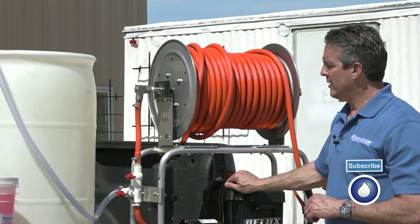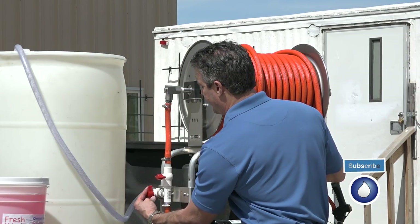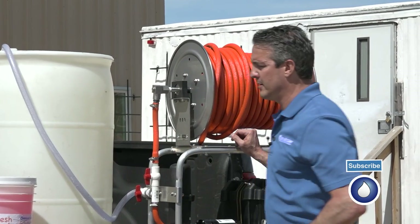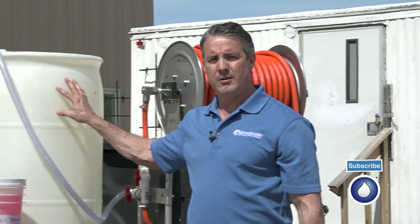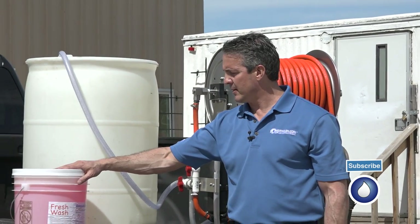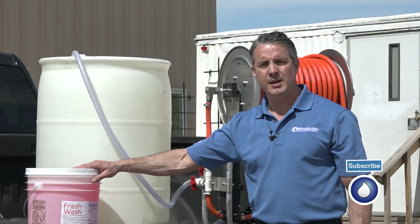Once we're ready, we turn that off and switch our valves back, so we're ready to pull through the hose. Then we would want to add water and add our surfactant — Fresh Wash — which is a great surfactant for soft washing. Once we're at this point, then we're ready to start running the machine.